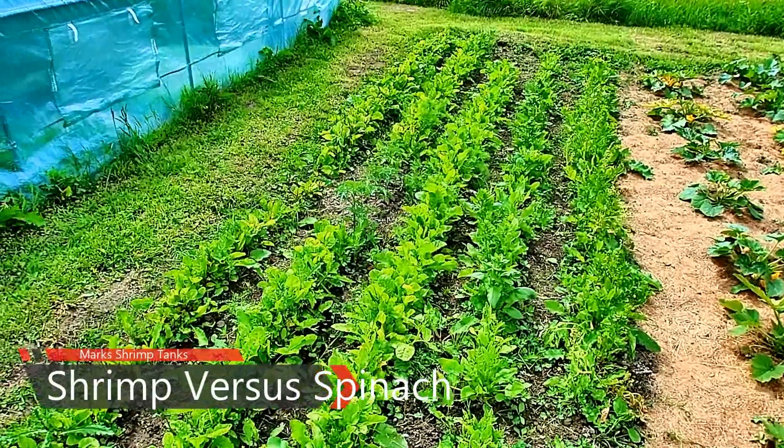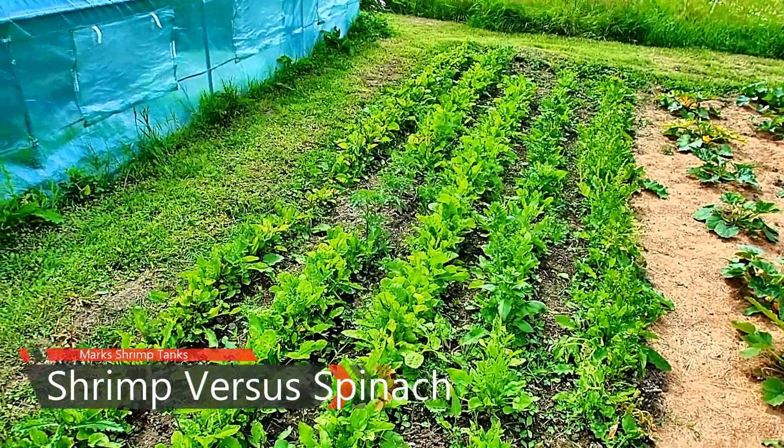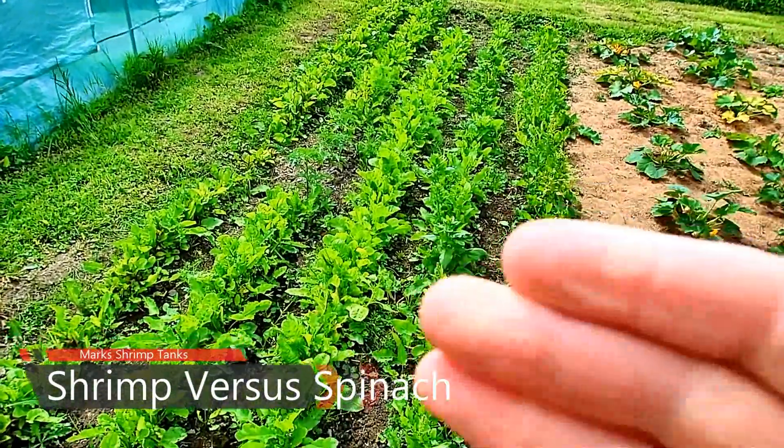I know I've done shrimp versus spinach before, but I actually haven't done it as a shrimp versus video.